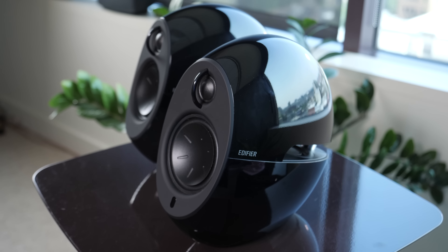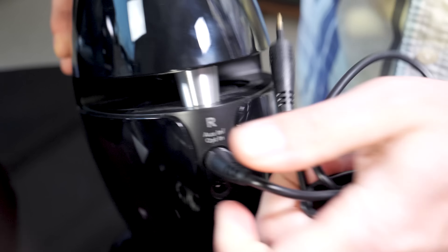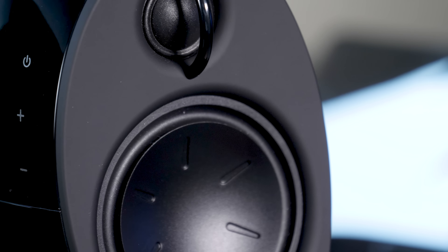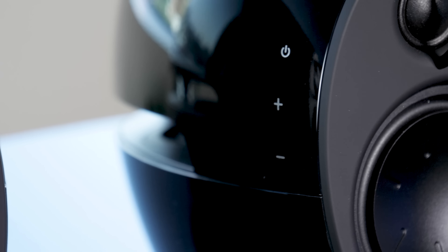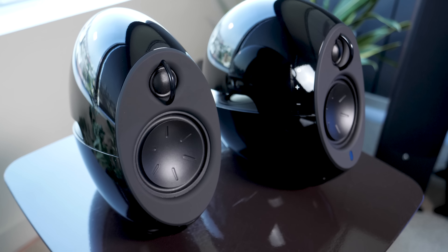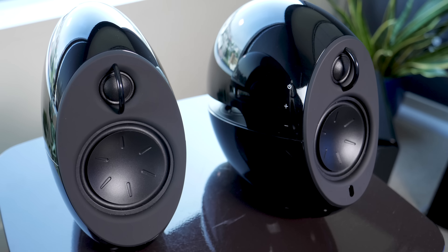You can connect just about anything to the Luna Eclipse HD thanks to a variety of input choices like optical digital, Bluetooth, and 3.5 millimeter headphone jack. Edifier provides a wide array of adapters and cables, so you really don't need to purchase any other accessories. The Luna Eclipse are a plug-and-play speaker in most cases. If you decide to connect them to a TV or PC's optical digital output, you just want to make sure your audio settings are set to PCM, as they don't do any digital audio signal decoding.